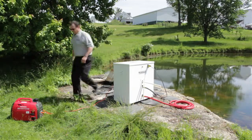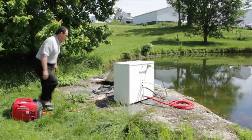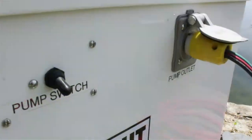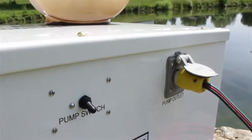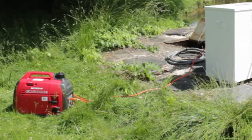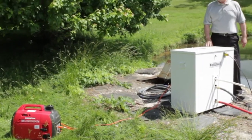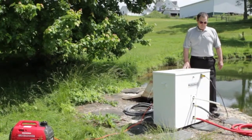We start the generator, turn the pump on, and we're now providing water. That generator in this application could run three of these units in a humanitarian or military effort.